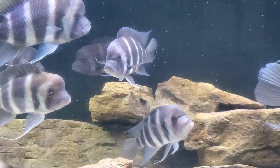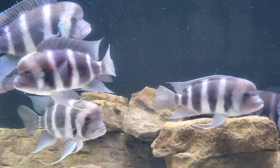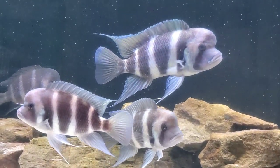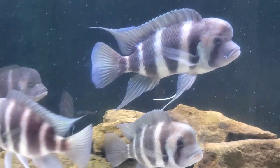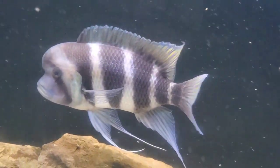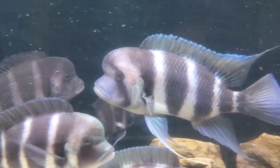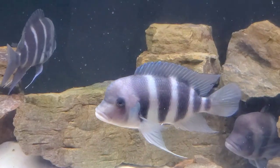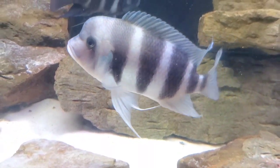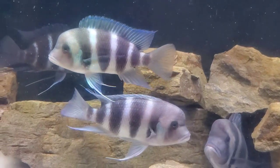And with that, that's about all you need to know to successfully keep frontosa. I hope you enjoyed today's video, and I hope I maybe inspired some of you to consider keeping this fish in the future. It's a beautiful fish and it's so worthwhile — you will never regret jumping on the frontosa bandwagon. If you have any questions about this species, please drop them in the comments below. I love talking with you guys about all things fishy, and I can't wait to see you on the next video. Take it easy everyone!